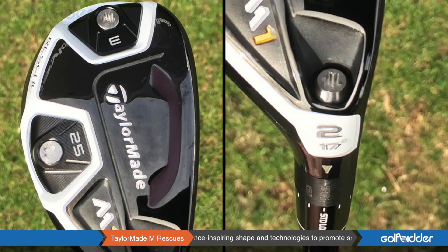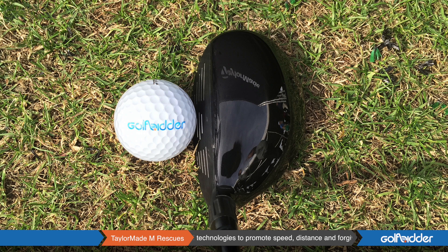So a little bit more of the average player, a little bit better player here. And then you can personalize the M1 — you can dial it in with the loft sleeve and the weights. M2, just set it down, let it rip. I think it's M2 for me.